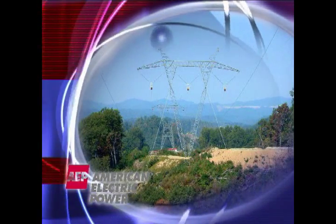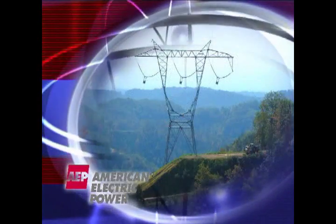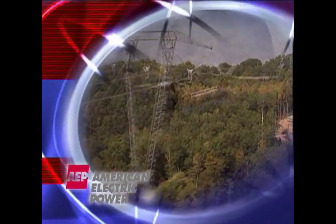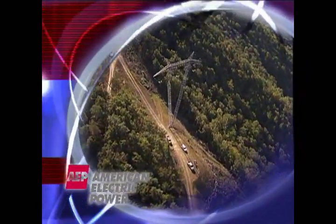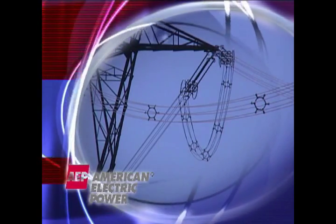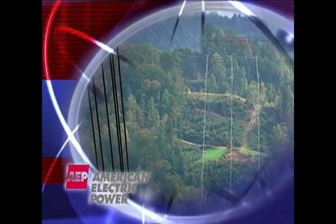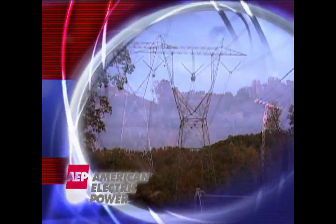In 2006, AEP completed construction of its Wyoming-Jackson's Ferry 765 KV project. This extra high voltage power line is the first enhancement of AEP's transmission system in over 30 years, and the first six-conductor bundle design ever constructed in North America. All of AEP's previous 2,000 miles of 765 KV power lines were built with a four-conductor bundle arrangement. The new line utilizes a six-conductor bundle arrangement, and more wires means more challenges for the engineering and construction teams.